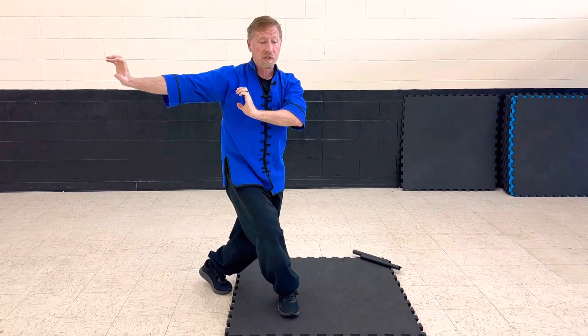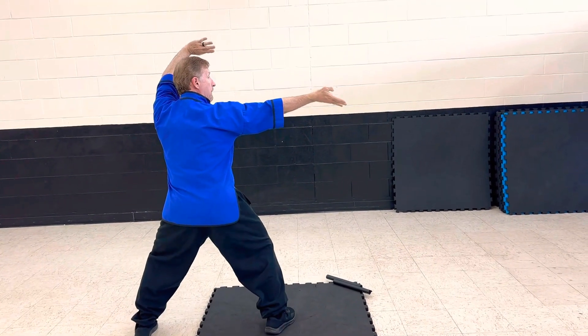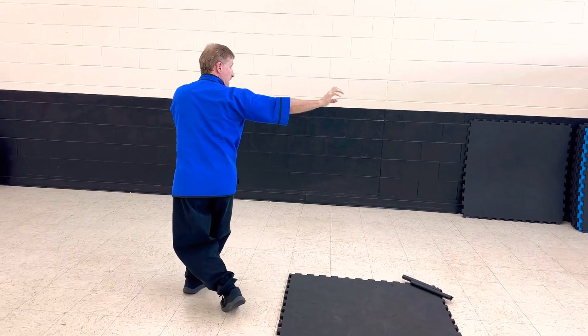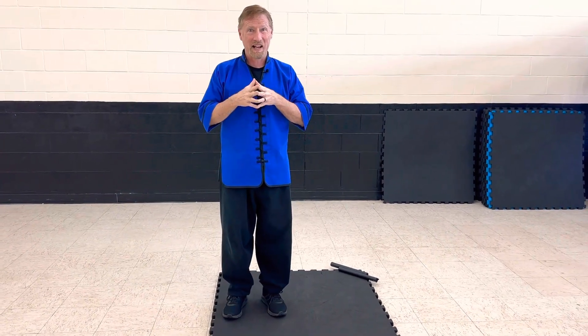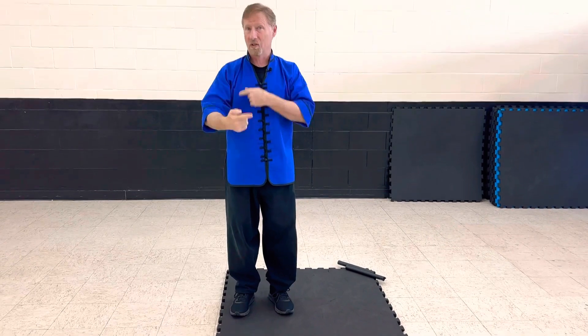I'm going to spin to my left, pick up both of my hands like this. I'm going to step again — hit — wah! Then I'm going to spin around, back to the bow. It's pretty short, but the different steps make it a little bit complicated. I'm very excited to teach you guys this form, and as you learn it and work on it all these eight weeks, you're going to get it down.